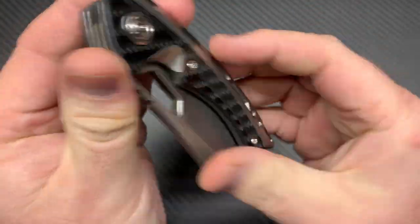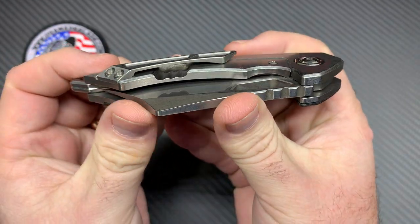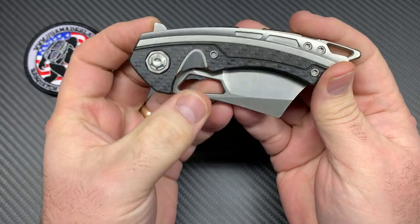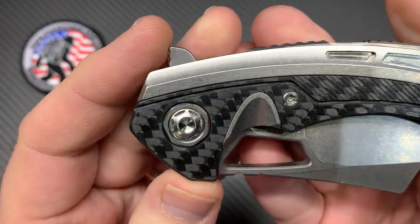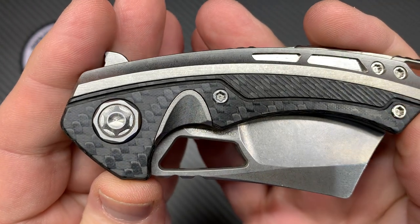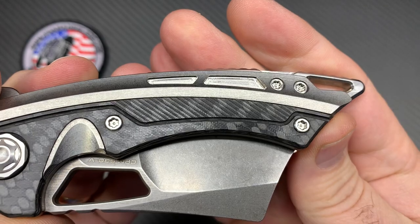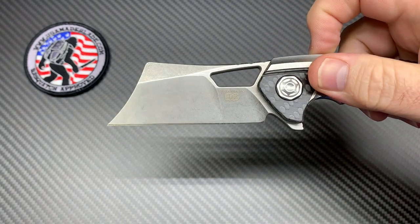This is a full titanium frame lock knife with a titanium milled pocket clip and titanium back spacer. It's a flipper, and you can also open it with the hole in the blade — you can spidey flick it, whatever you want. Up close you can see all the mill work done to it, with a carbon fiber inlay. There are some flats and milling done in the carbon fiber as well.